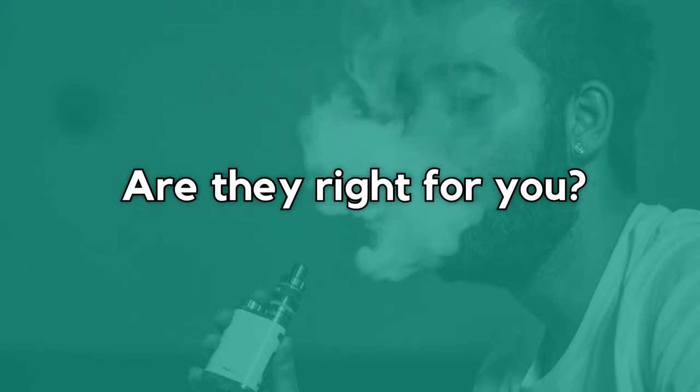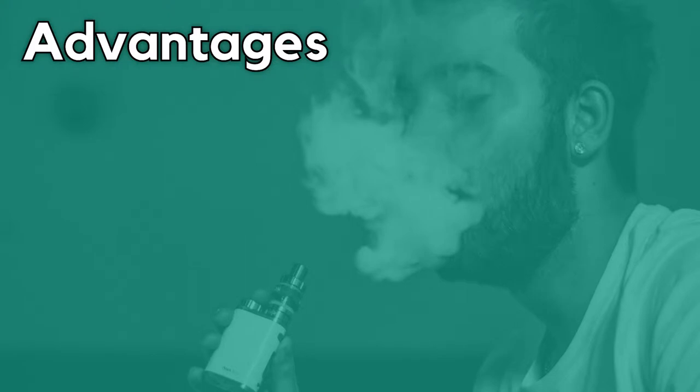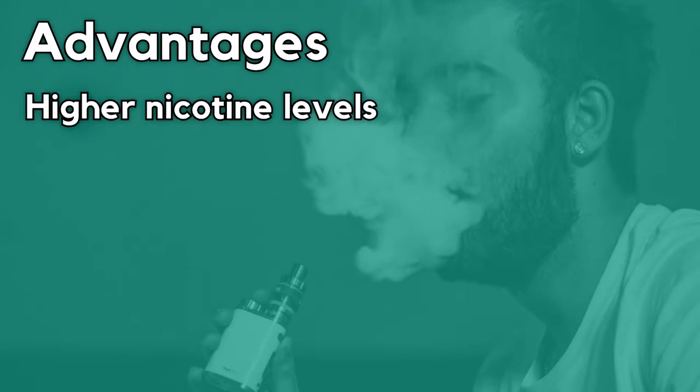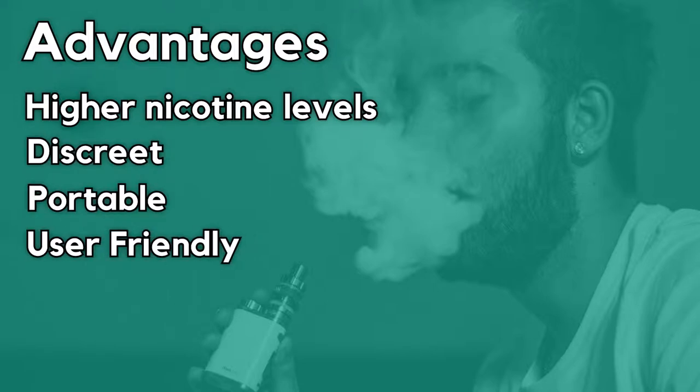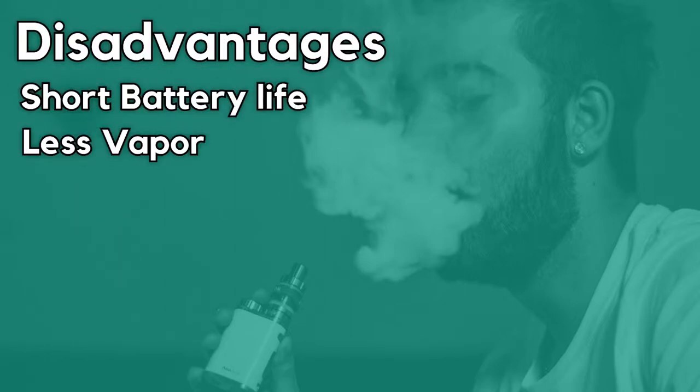Are pods right for me? The main benefit of using pod vapes is their high nicotine strength due to the use of nicotine salts, making them ideal for smokers. They are very discreet, portable, and user friendly. However, they have a very short battery life and less cloud production.